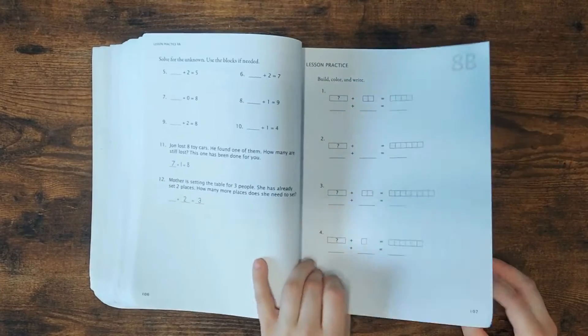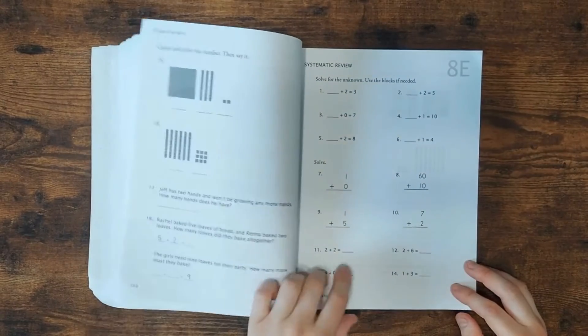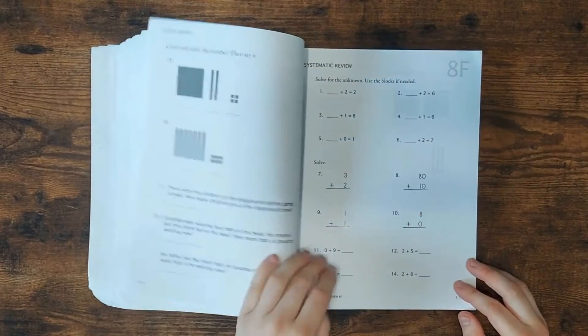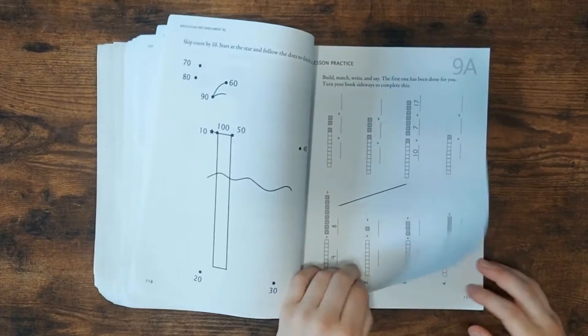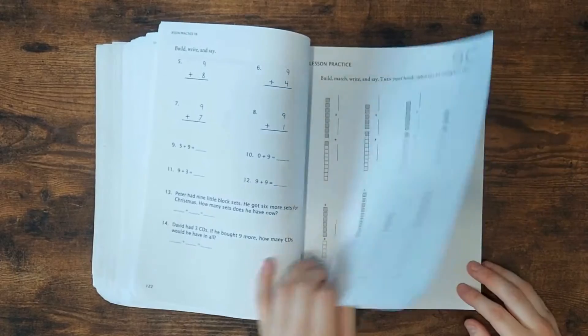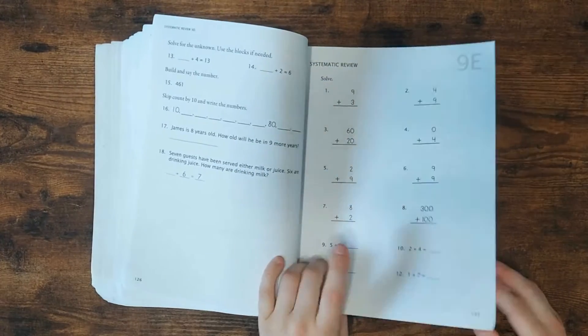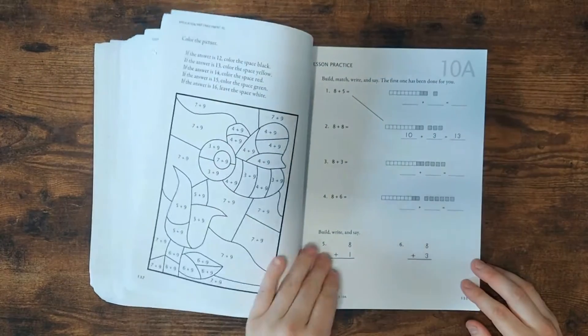Math-U-See goes in a different order than most other math curriculums, but I really, really like this — it's been very effective for my kids. Each level concentrates on one or two things, so they get very, very good at that. Versus the spiral approach where you just briefly touch on a bunch of things and the next year you go a little deeper. I don't like that approach at all. This one works so well, and my kids have gotten so good at math from this.